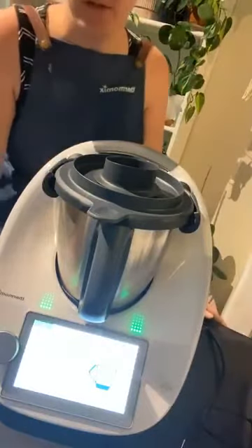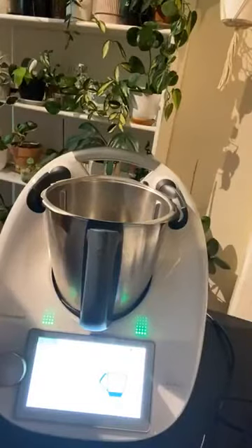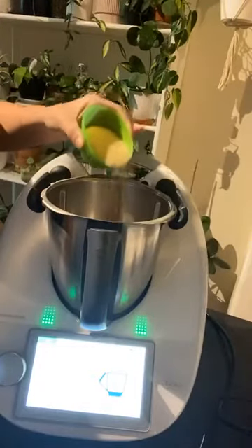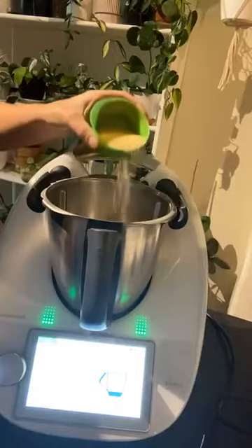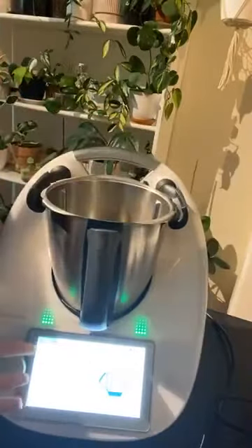So we need 60 grams of sugar to taste — you can put more or less depending on how sweet you want your ice cream. So I just tear it off and I've got my inbuilt scales there to weigh out my sugar. I usually do 60 grams, I find that's perfect, and that's just raw sugar I used.